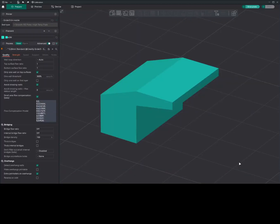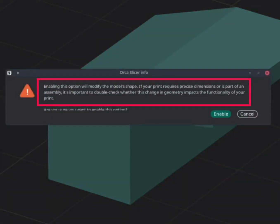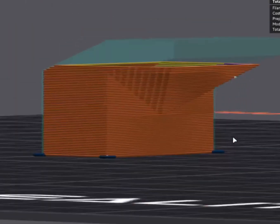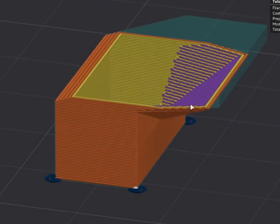Now let's see make overhangs printable. You can find it under quality, then overhang. This is disabled by default, so we need to enable it. It will give a warning saying the model's shape will be changed. We'll enable and then slice the model. As you can see, this has changed the shape in order to make the overhang printable.